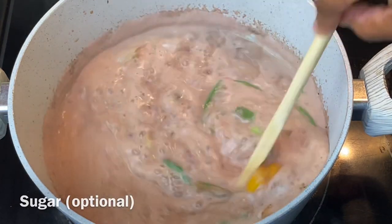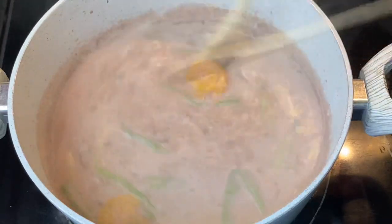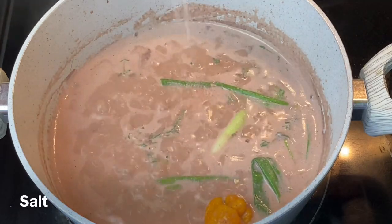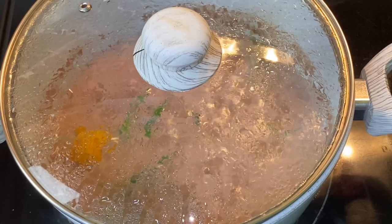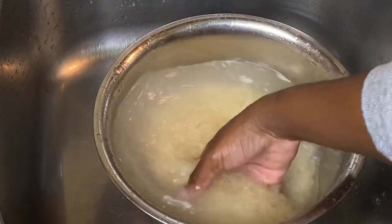Most times I like to add a little bit of sugar to my rice and peas — personal preference, but you don't have to, it's completely optional. Once you've seasoned your pot, cover it and boil for about 10 minutes. In the meantime, make sure you wash your rice. I'm using long grain parboiled rice, but you can use whatever rice of your choice.